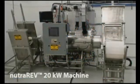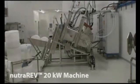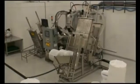This is a demonstration of our Pilot Scale Continuous NutriRev, a scaled-down version of our 75 kW industrial dehydrator.